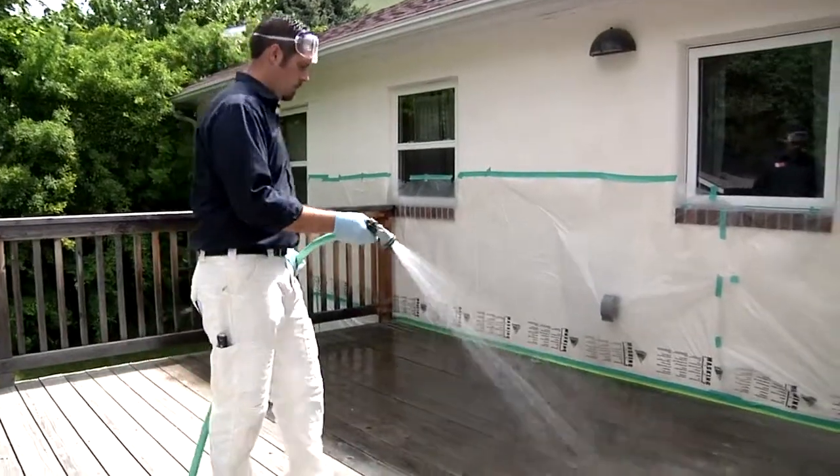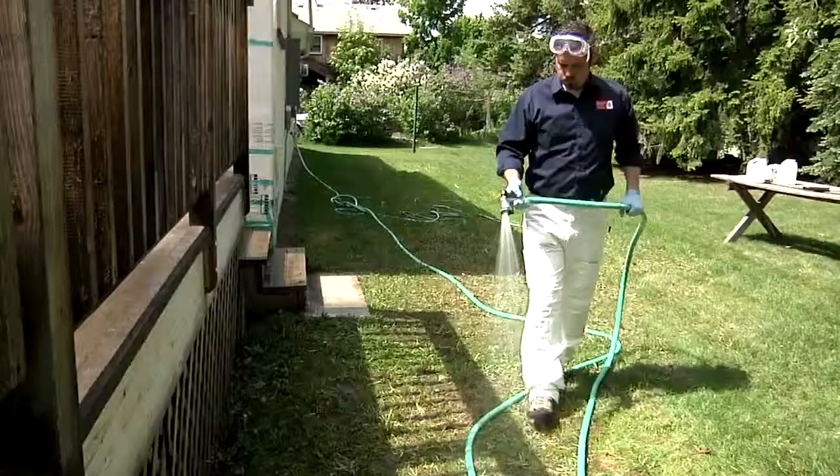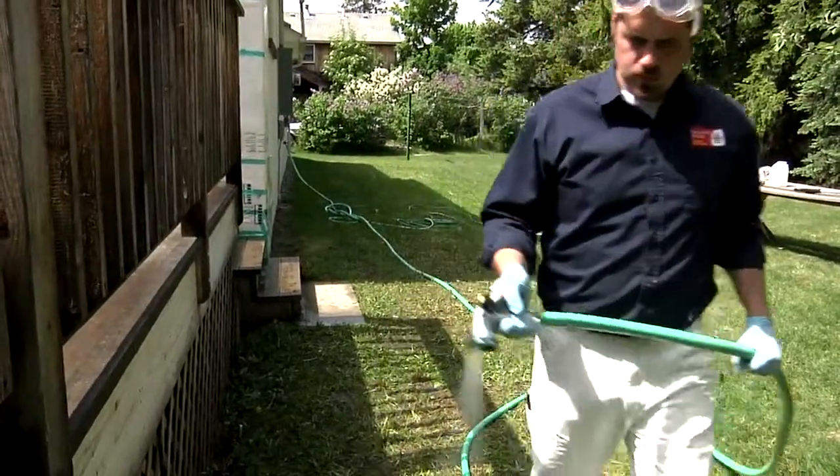It's easy to avoid uneven brightening by first wetting down your deck. This will help spread Restore evenly over the surface. Also protect nearby grass or vegetation by hosing it down with water.